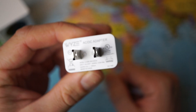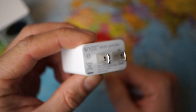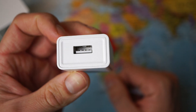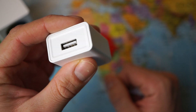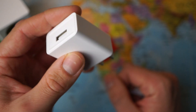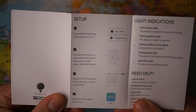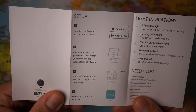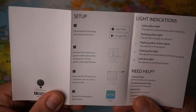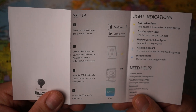Do keep in mind that when you order from Amazon you will receive the American version, so I need to use another socket for the USB cable since I'm here in Europe. I'm thinking about using the plug from my iPhone lightning cable. On the back we can see instructions: download the YZ app and create an account, connect the camera to a power outlet and wait 20 seconds until the yellow status light flashes, then press the setup button for 3 seconds until you hear a voice prompt, and finally follow the YZ app to finish setup.